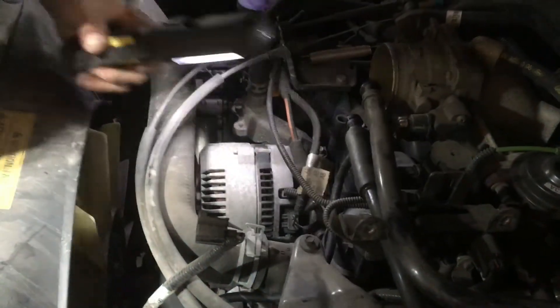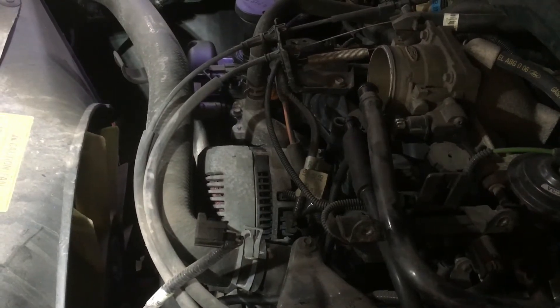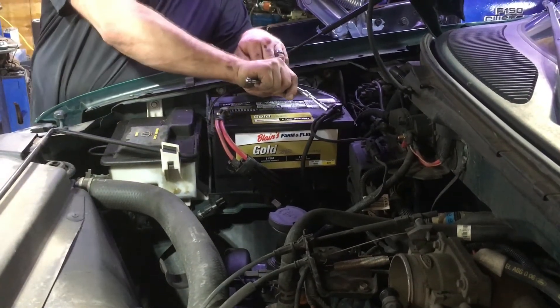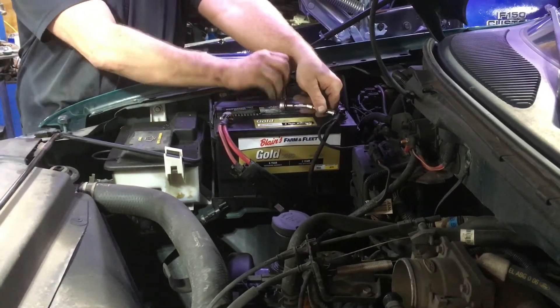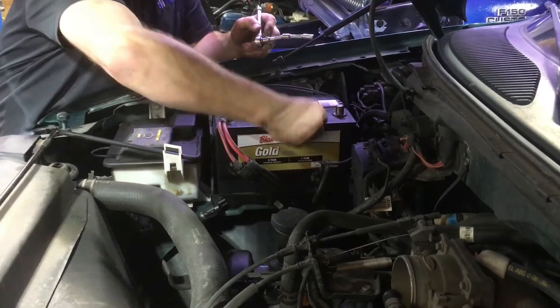Next thing we want to do before we stick our fingers in there is get our battery disconnected. I do believe that's an eight millimeter. We can just take our negative cable off — that's all we really need to do.